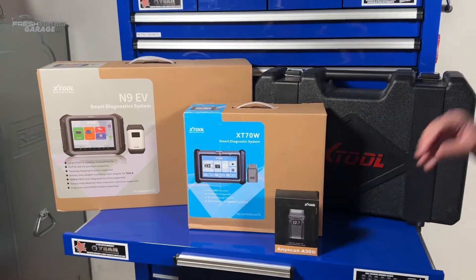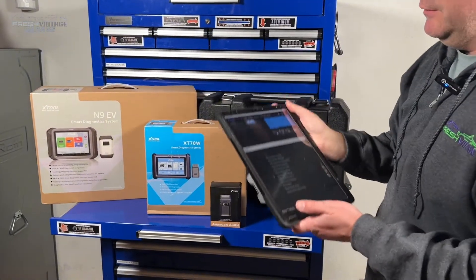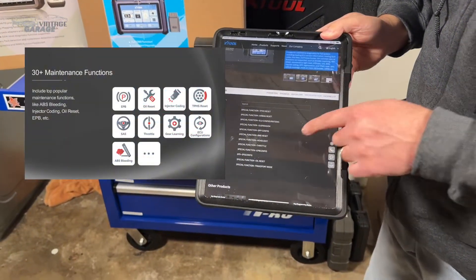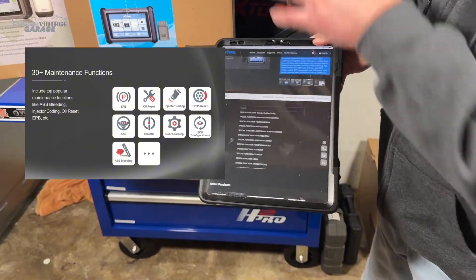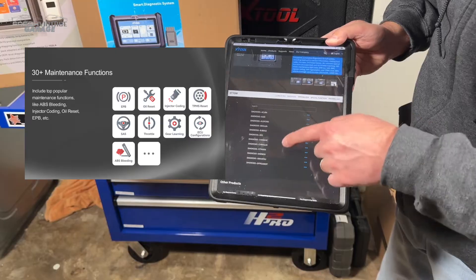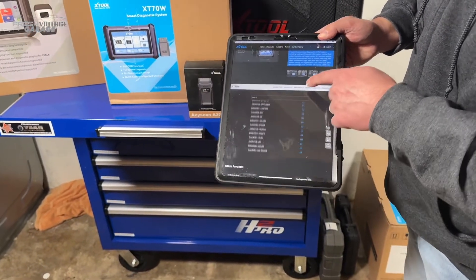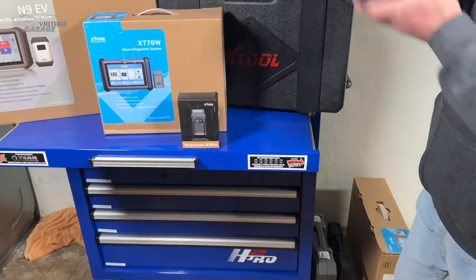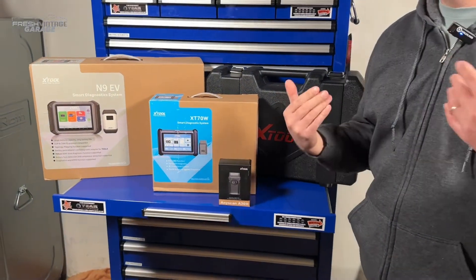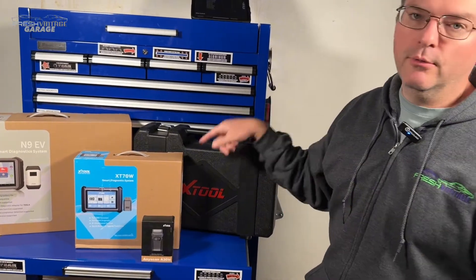We were on X-Tool's site and I just wanted to show you before we actually open this. This has a bunch of features — special functions like TPMS reset, oil light reset, kind of like stuff you'd expect to see on a unit like this. It has the usual suspects as well. When you go to diagnosis, it covers a ton of different cars, so very comprehensive coverage. There's also immobilization — I always say take that with a grain of salt, simply because every immobilization software we've seen is for specific vehicles. Definitely check with X-Tool for your make and model to make sure it'll work for you.